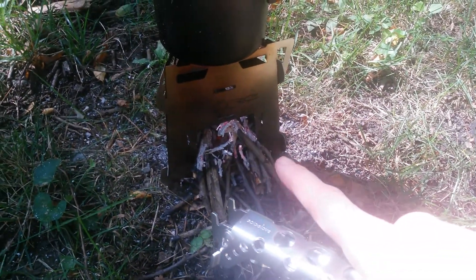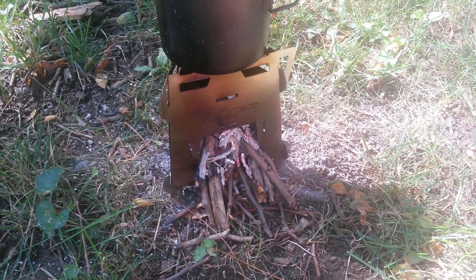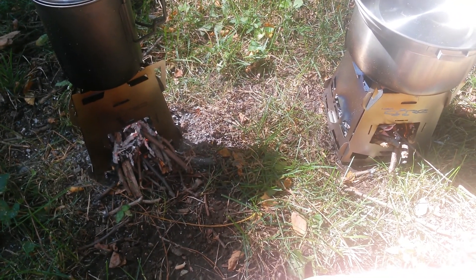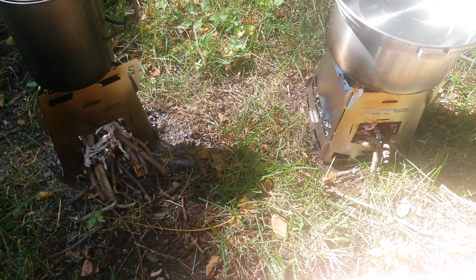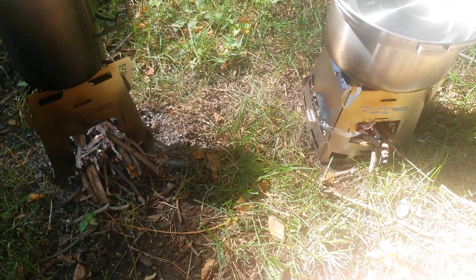I'm going to want to compare this one to the Fire Ant when we get that in. We have one of those on order and it hasn't come in yet, but hopefully soon. So there you go — the MSP Core Stoves. Buy one, and if you pay attention, hopefully we'll get a link in here with a discount code, so we'll get that posted too. Thanks for watching.